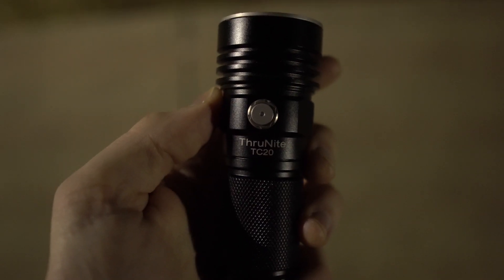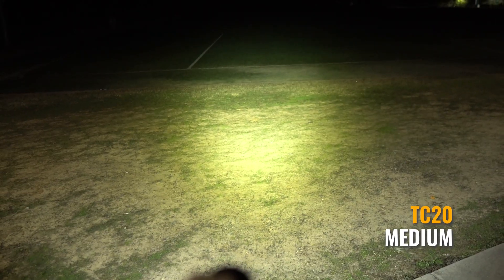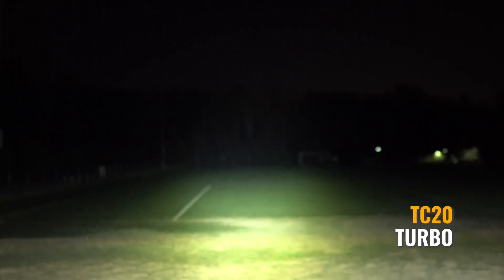But right now, let's just take these out and I'm going to show you them side by side. Here's the TC20 on low, medium, high, and turbo. As you can see, it's a pretty wide beam. It'll illuminate a lot of that field.